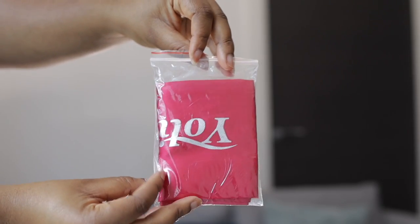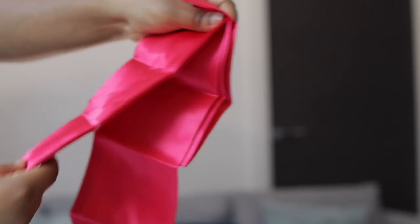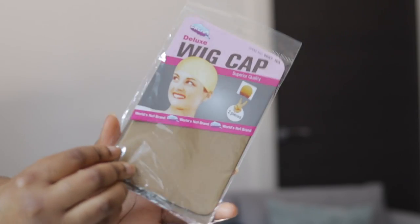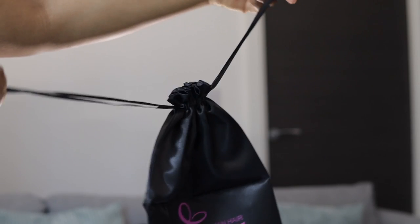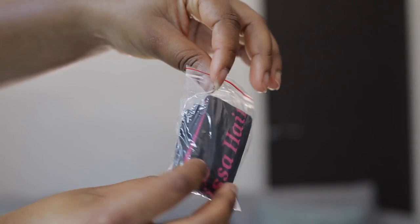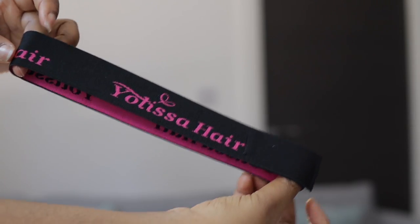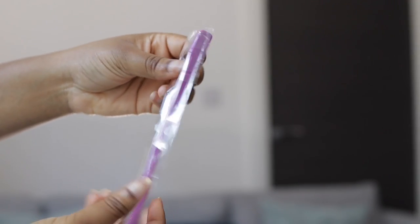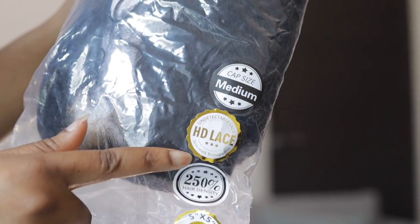We had a satin band slash scarf that you can use to tie down your hair when you want to go to bed or to style it. We have a wig cap, a satin bag where I can keep my wig when I'm not wearing it, an elastic band to cook those edges and lay it down nice and flat — it's black and pink, so cute — and also a styling brush for your edges and baby hair.